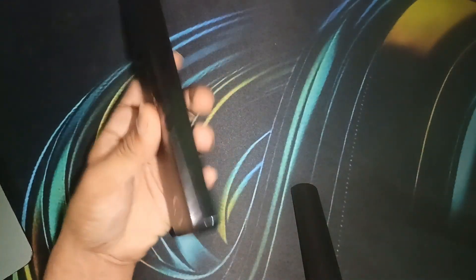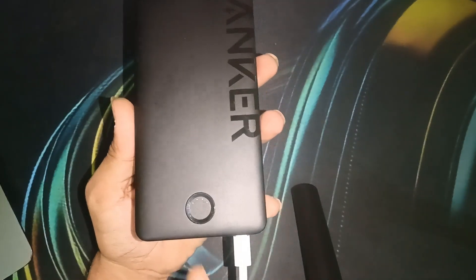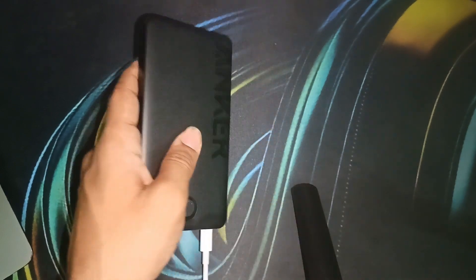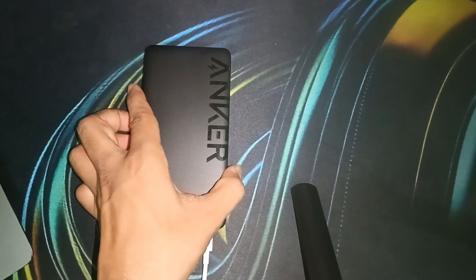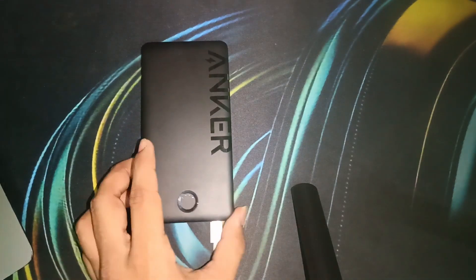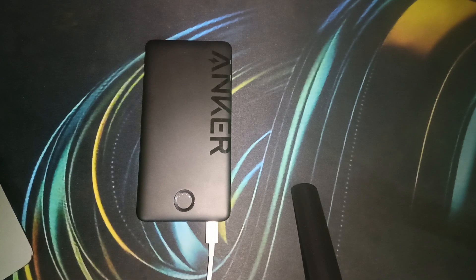When you plug the Anker power bank into a power source, you will see the lights are blinking — it means it is currently charging. You can leave it for up to eight hours to charge it to 100%. When it is fully charged, all four lights turn solid blue, which means your Anker power bank is 100% fully charged.